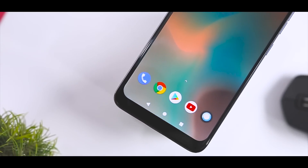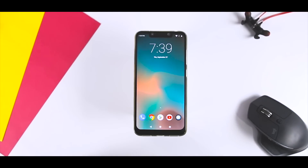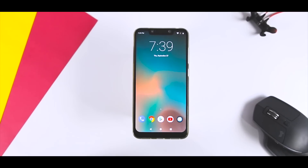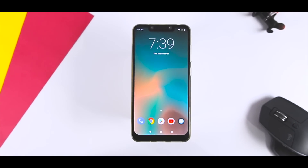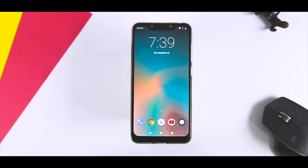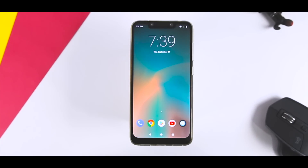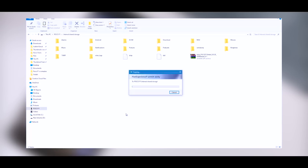Now let's see how you can install this on your Pocophone F1. The prerequisites are: first, your bootloader should be unlocked; second, you should have TWRP recovery pre-installed. If you don't have an unlocked bootloader or TWRP, I'll be leaving the link to that video in the description below, which I made specifically for Pocophone F1 — so do check it out. First, download the ROM zip file and the GApps package from the description below and put them in the internal memory of your device.